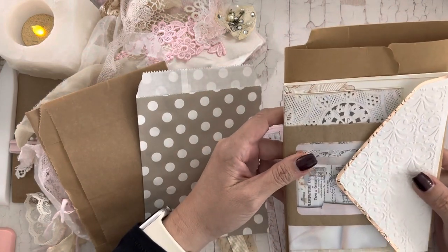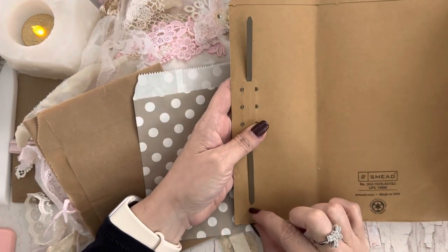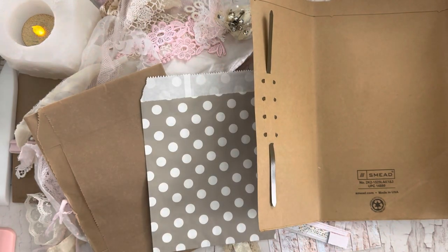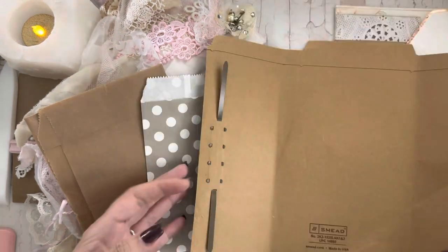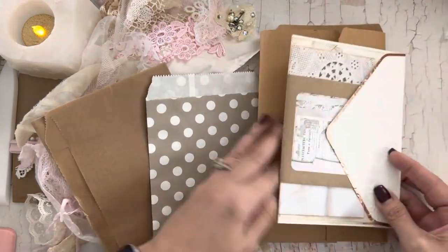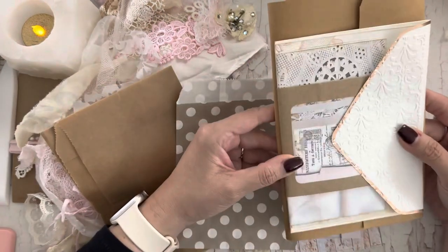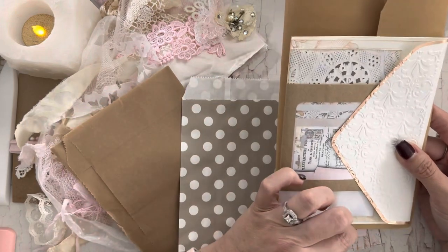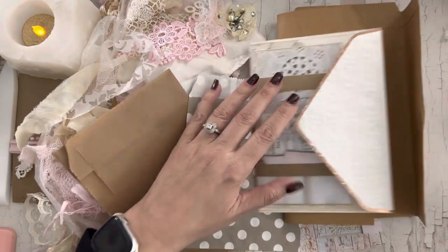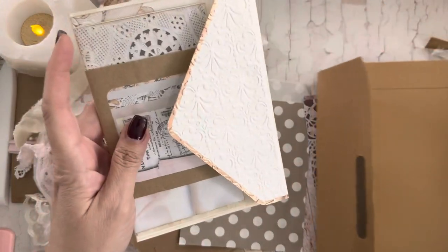I was going to cut this down just a little bit — probably only half an inch or so. You totally don't need to cut it down, but I just wanted to so that it wasn't too much longer. And this is about how much I cut off here.